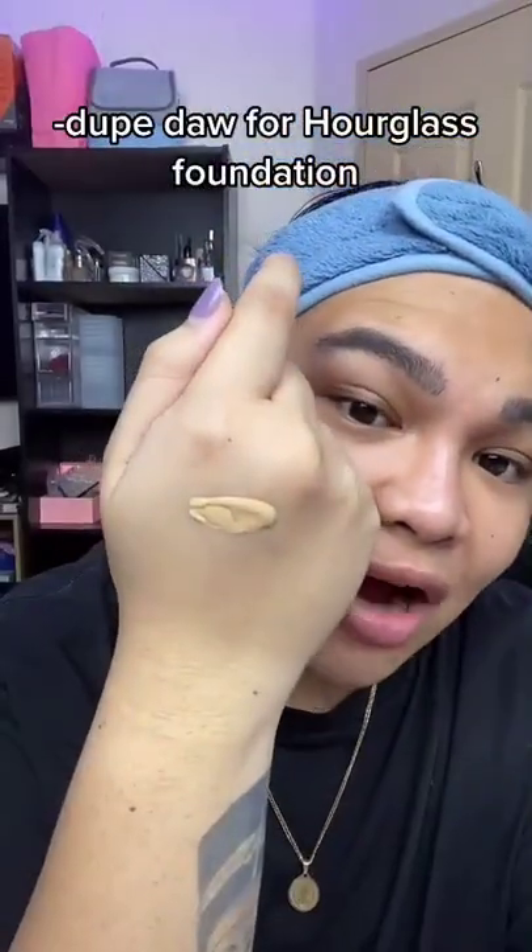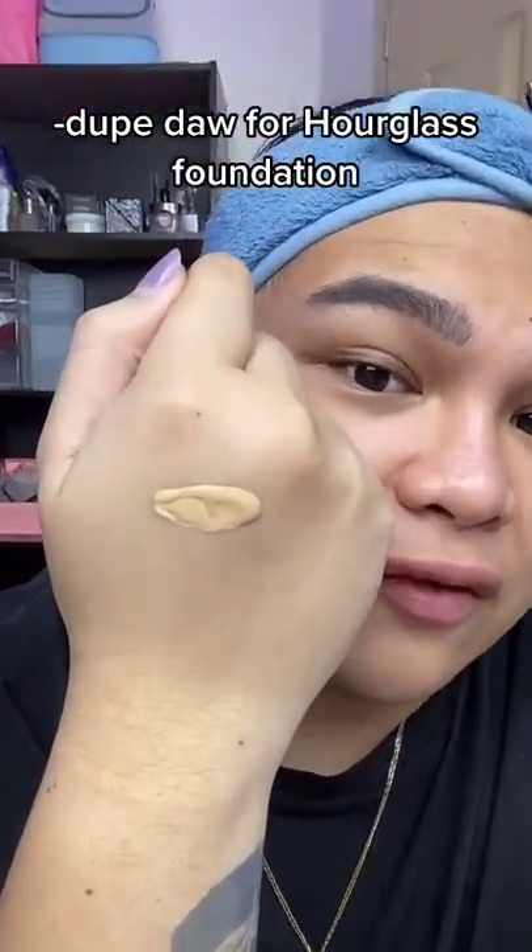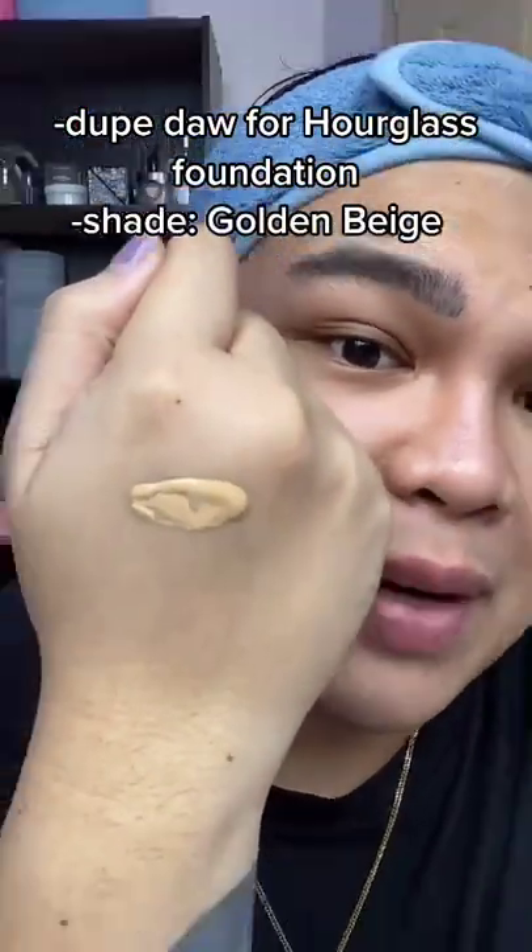It's a very, very hyped product, lalo na sa States. Luckily, available siya dito on Shopee. Ito siya on the back of my hand — I think it's a bit too light for me. This is the shade Golden Beige. I'm gonna try applying it with a brush.